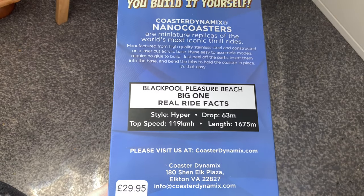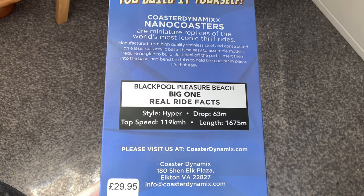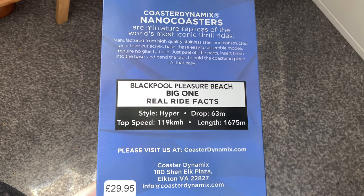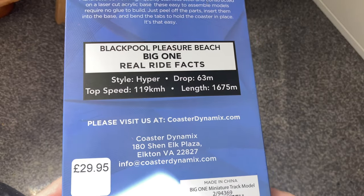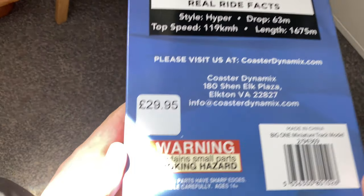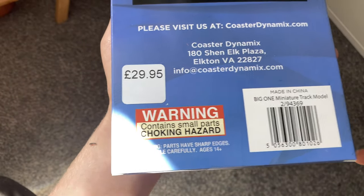There are some facts about the Big One: it's a hyper coaster with a drop of 63 meters, a top speed of 119 kilometres per hour, and a length of 1675 meters. You can see the Coaster Dynamics website and email on the packaging. The recommended age is 14 plus.